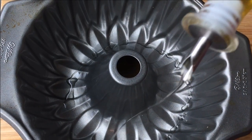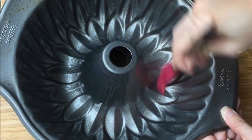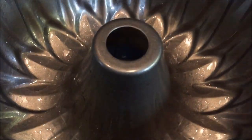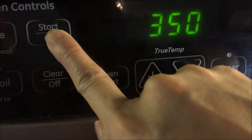Next, grease your pan with some cooking oil. Do make sure to evenly coat every creasing corner of your pan to make removal of the cake easier later — I use a brush for this step. Place your empty pan into the oven and preheat to 350 degrees Fahrenheit or 180 degrees Celsius.